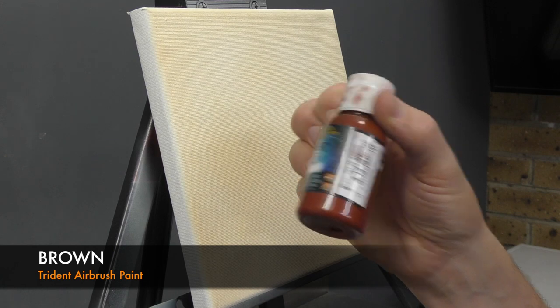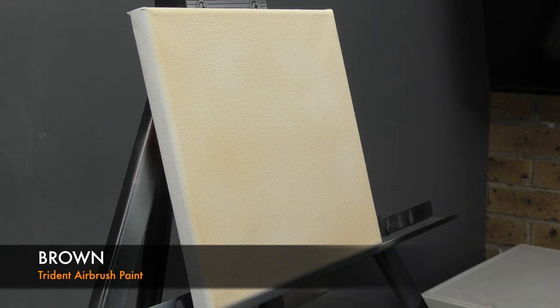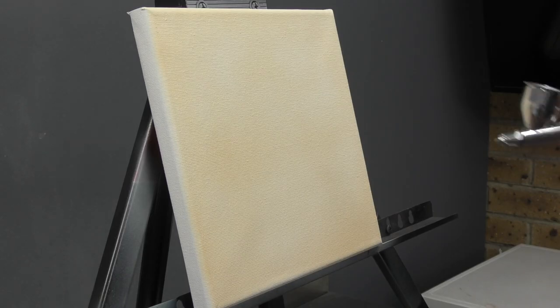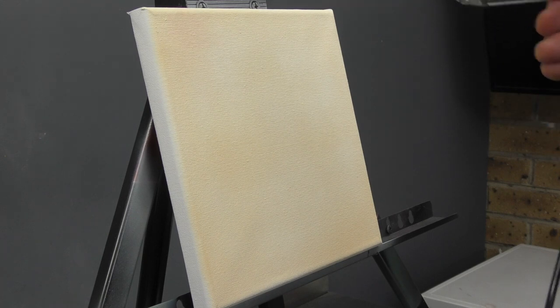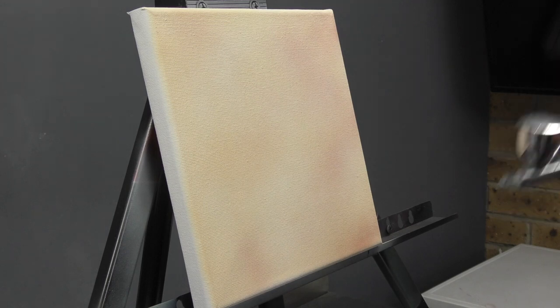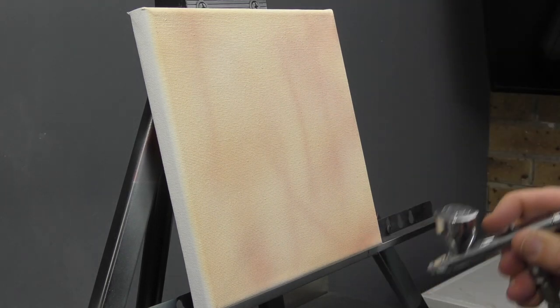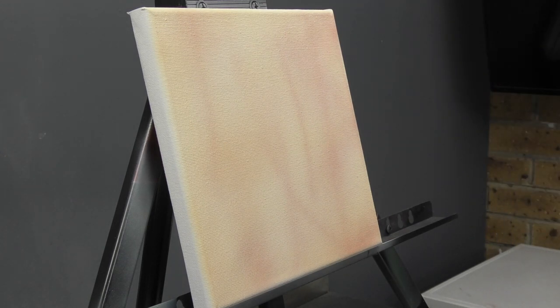Going to go ahead and use brown. This brown by Trident is the true brown — it's a nice reddy brown, which is what I want for the base. If you don't have that particular color, you could also use something like Burnt Sienna. First thing I'm going to do is just dust over it and get a bit of that tone on there, adding some shadows in there as well.